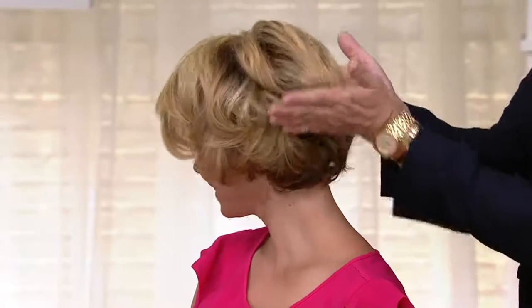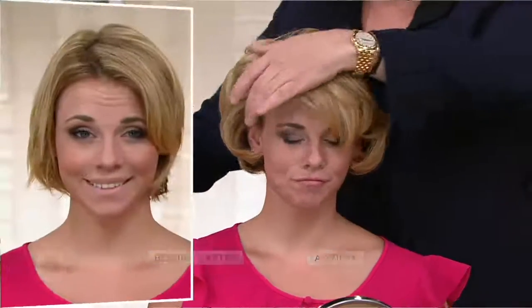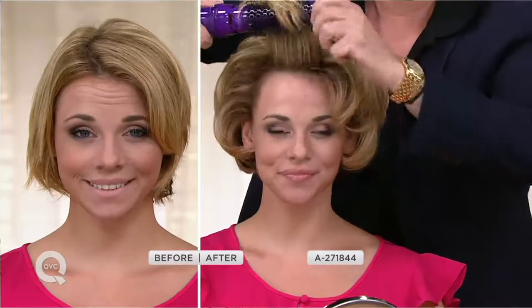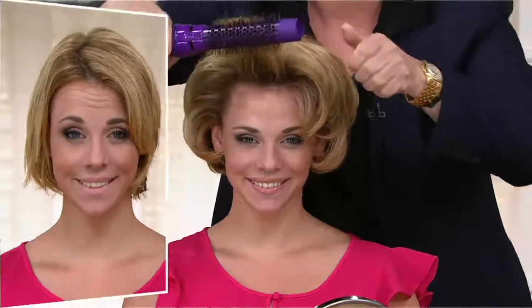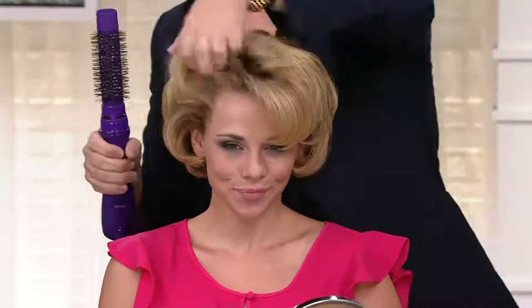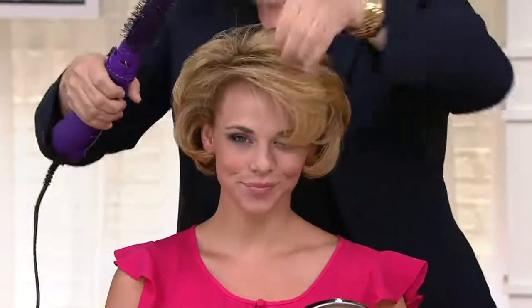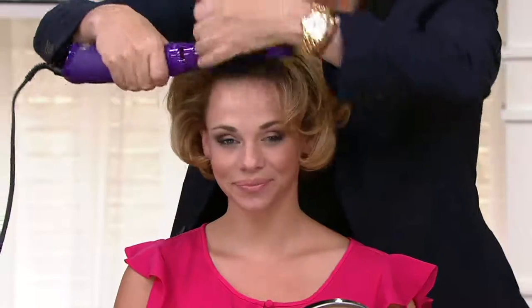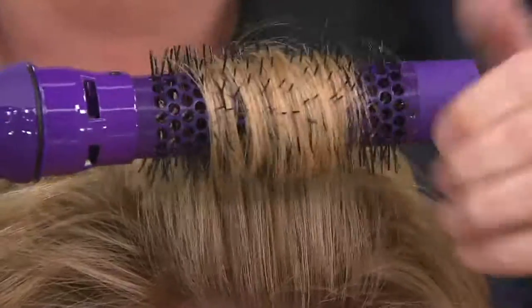Turquoise is our most popular, purple most limited. Look at how easy that was to do. When you're trying to do your hair at home, you've got the blow dryer in one hand, the brush in the other — it gets really difficult and your hair gets tangled so easily. I want to show you how great these bristles are. These are dual-cut bristles, so your hair is never going to tangle, never going to snag.